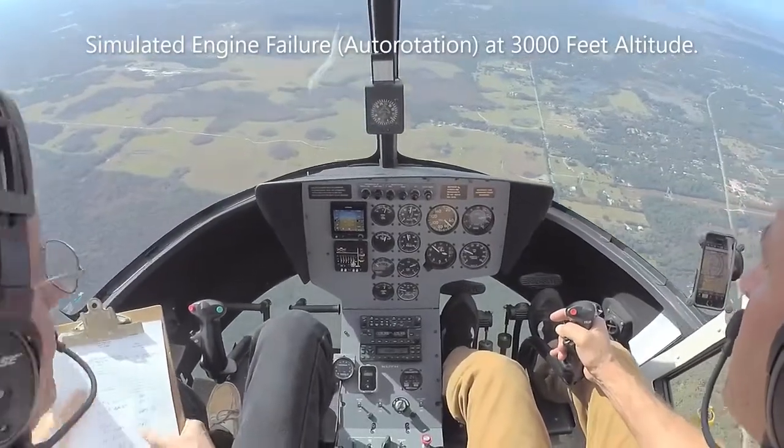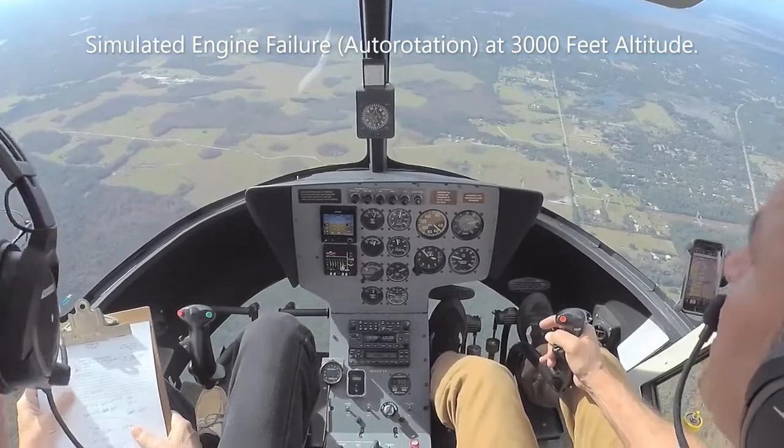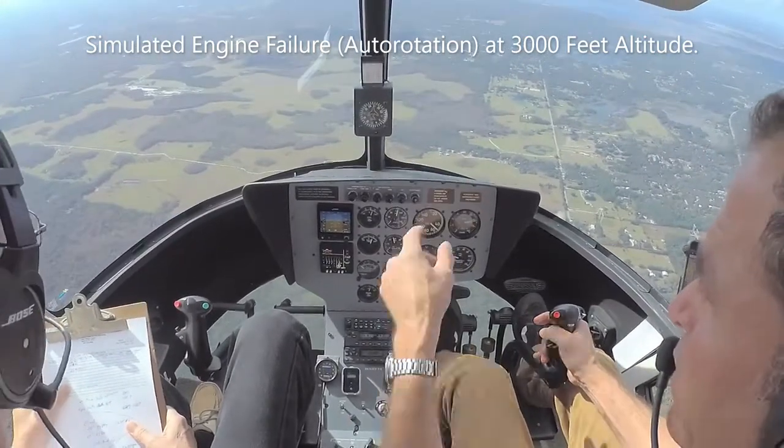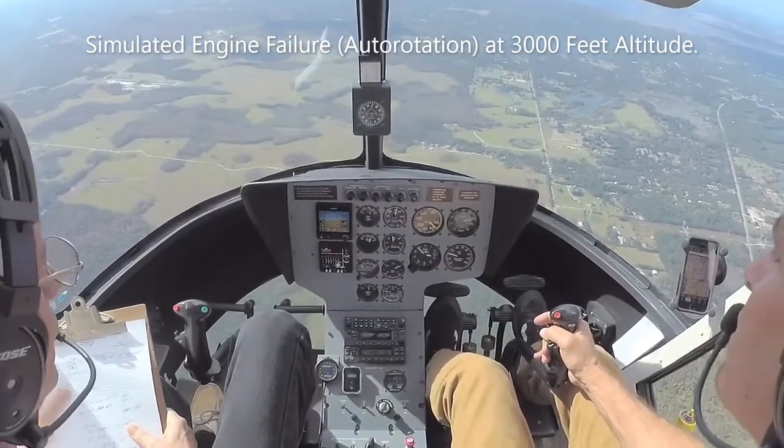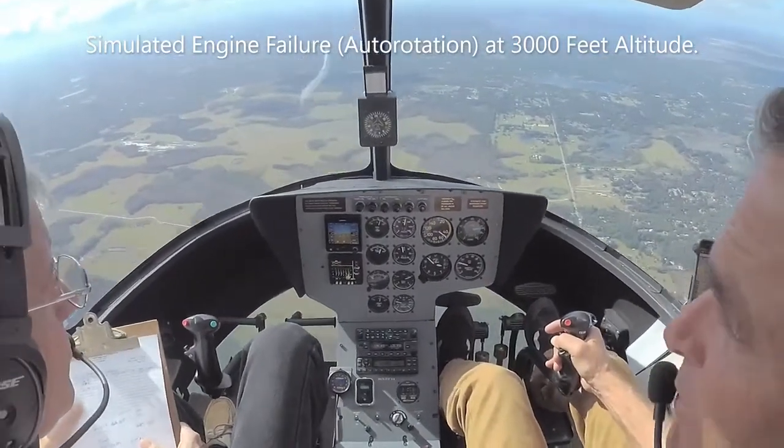Okay, slowly started. We're at 3,000 feet or so, got fields everywhere out here, and those power lines. Enter the auto — will recover no lower than a thousand feet.